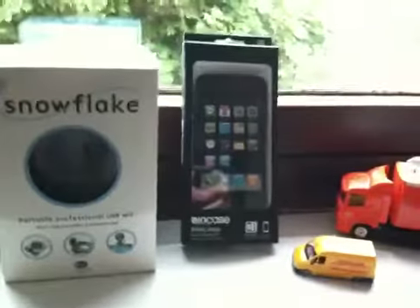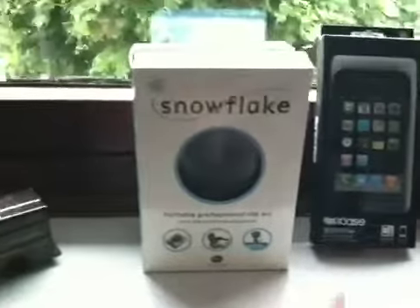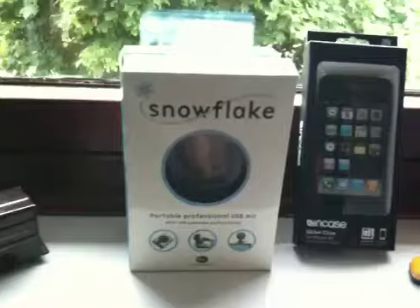I don't know, I'm just really into my model cars. There's the snowflake, which I got for review purposes a while ago. I'll put a wee animation thing — there's an annotation thing there so you can go to a direct review for that.